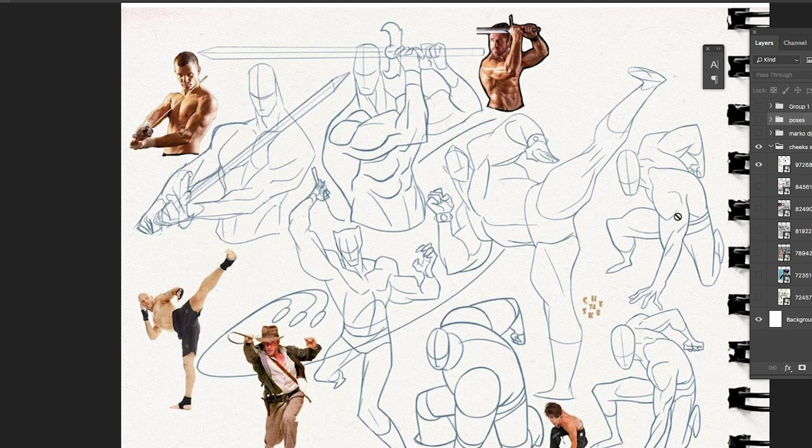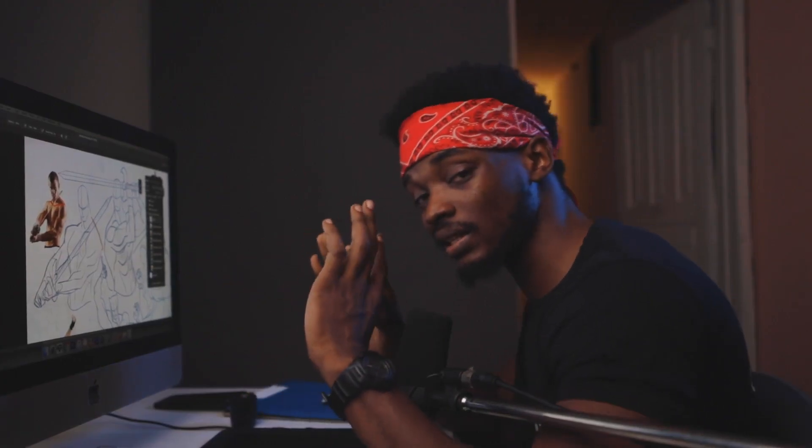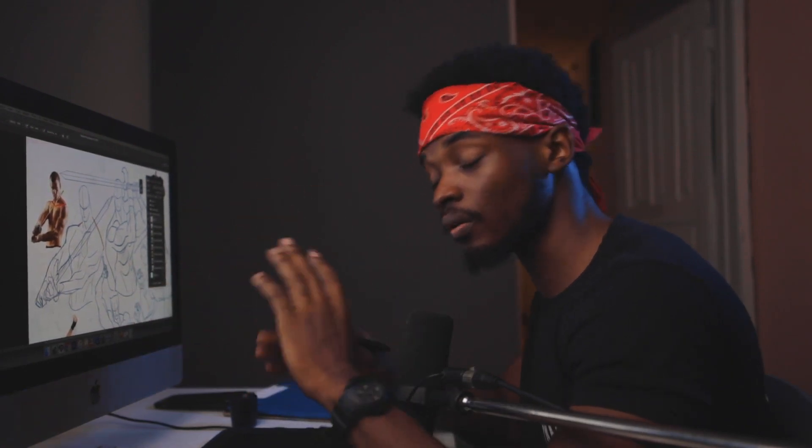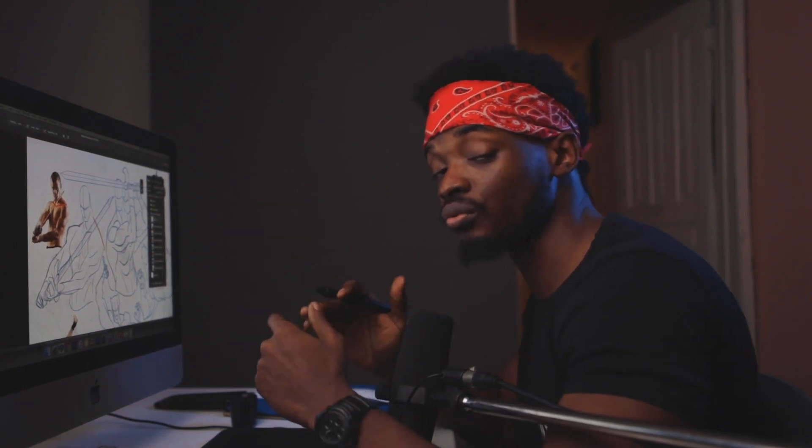An artist that really nails simplified anatomy and human figures is Sean Galloway. Notice this shape he uses for the traps — you can see how he's simplified the trapezius into simple lines and joined the entire shape right into the shoulders. Instead of drawing each individual muscle slowly, you want to see the entire broad shape of the full figure and break that down into one big shape first.